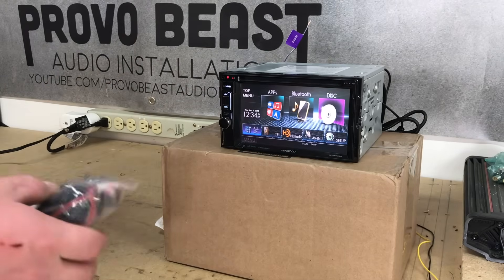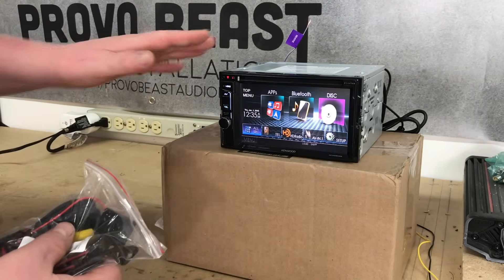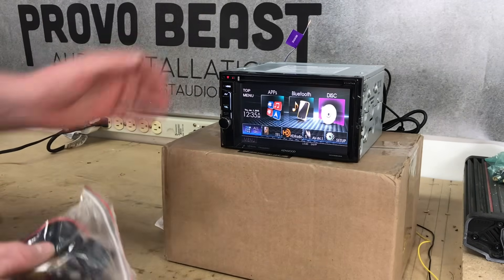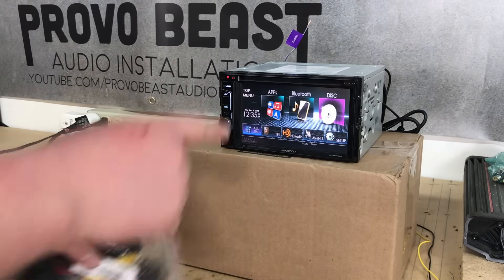Hey guys, Chris from ProvoBeast Audio Installation. Today we're going to do a little bit more of a how-to on how to install a backup camera on an aftermarket radio. Now we're obviously not in the car — we're at a test bench here — but we're going to show you a more generic how-to in the event you're looking to install a camera to a radio.